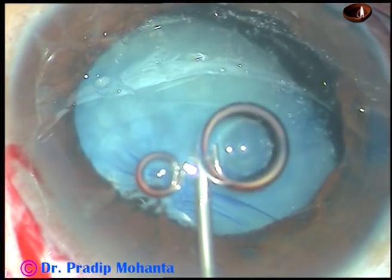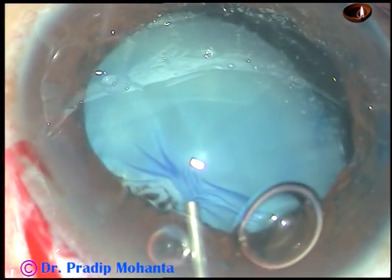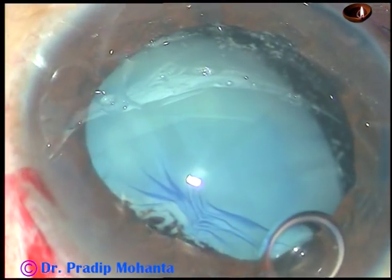Friends, this is a traumatic cataract with capsular tear from 5 o'clock to 9 o'clock. I've taken up this case for surgery. The patient is a 57-year-old lady.